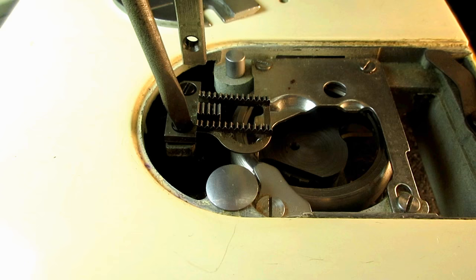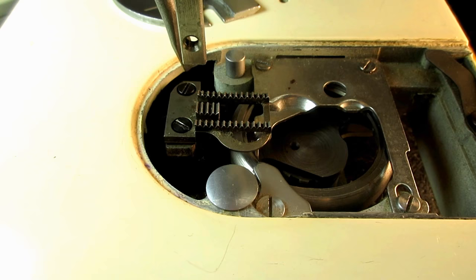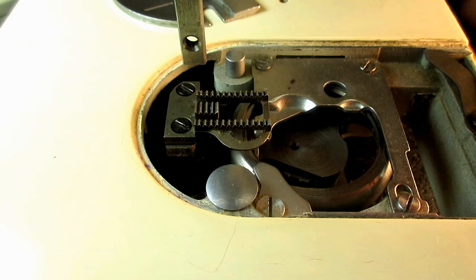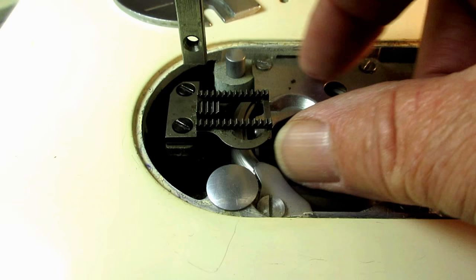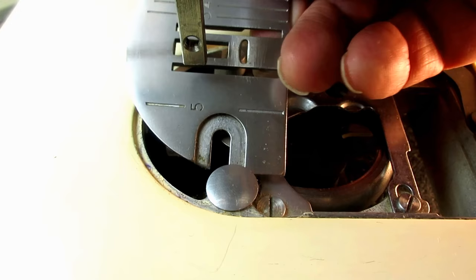The Singer manual talks about doing this, but they don't mention these little things I've come to do. They tell you to loosen it, line it up, then put the needle plate back on to see if you lined it up — and if not, take it off and try again. The first couple times I had this problem years ago, that's what I did, and I thought, man, this is boring. Instead of trying to line it up by eyeballing it, I'm going to put the needle plate back on and let that line it up.